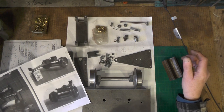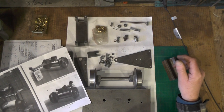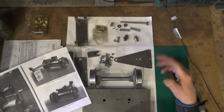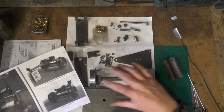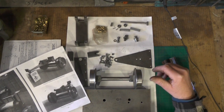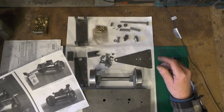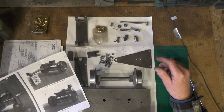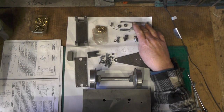Hey up everybody, I'm on part four of my trailing pony truck. In parts one, two, and three you'll have seen me make all these components, and in this part I'm going to assemble everything up and fit it onto the loco and see how we go with that. First of all I'm going to assemble the console bar and all its components.